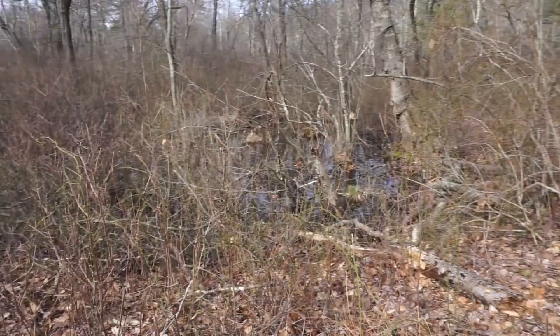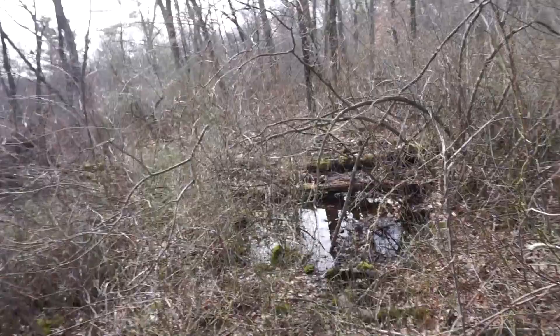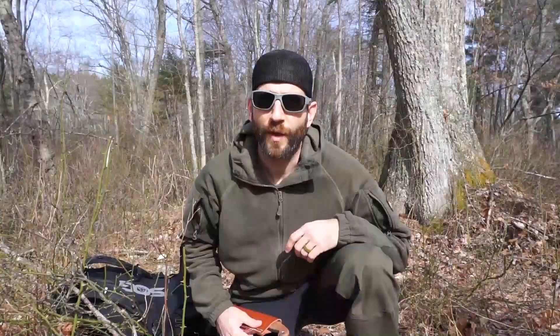And as I continue along this way, unfortunately for me, I've come to the end of the road. Or have I? Here's the thing - if I could just clear some of this out of the way, I think I could easily make my way along, and I can see where that game trail continues on the other side.